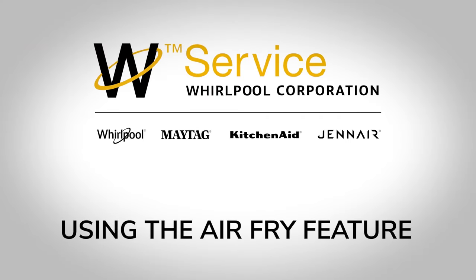Using the Air Fry Feature. Always consult your use and care guide and owner's manual for additional information.